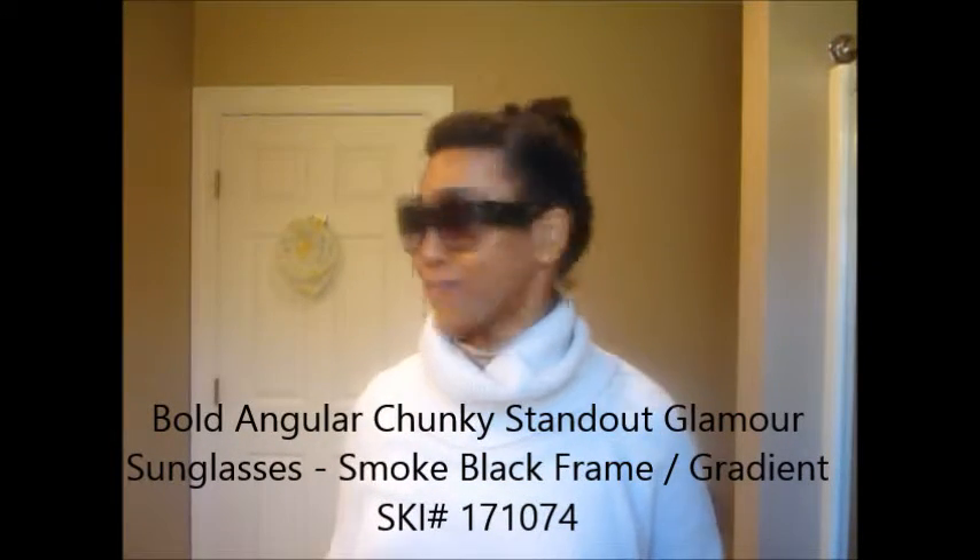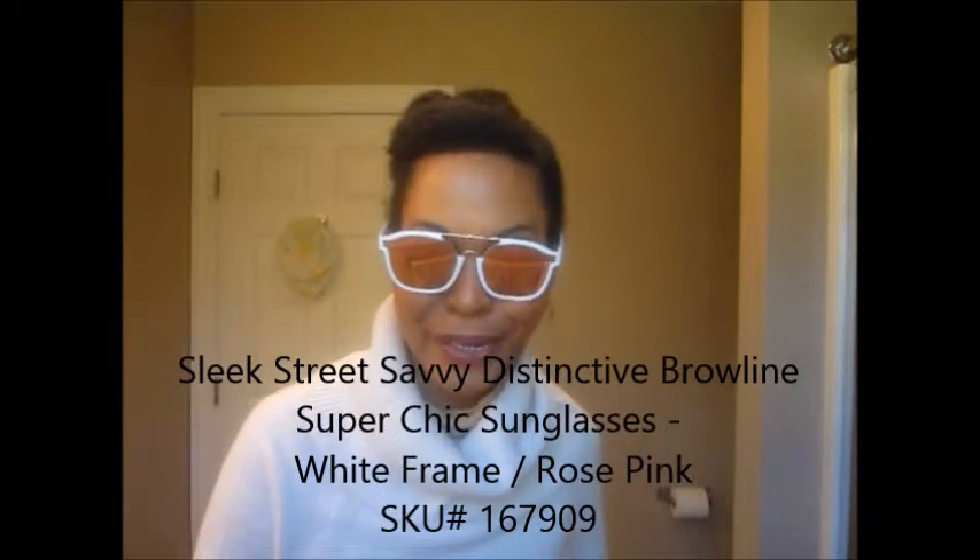So this is from my classic sunglass collection from last year that I wanted to show you. The first ones are squares — and I will link the info below. I ain't playing, okay, these are the life! These are definitely for summer fun in the sun. My marbled ones — hey, hey, hey! Am I Instagram ready? Am I IG ready?